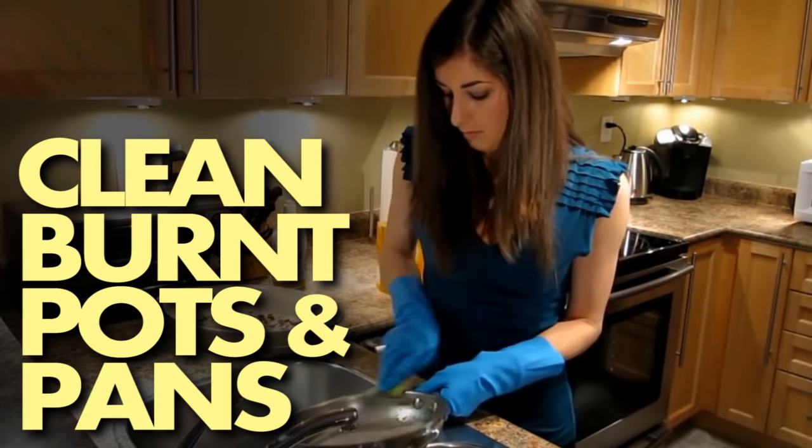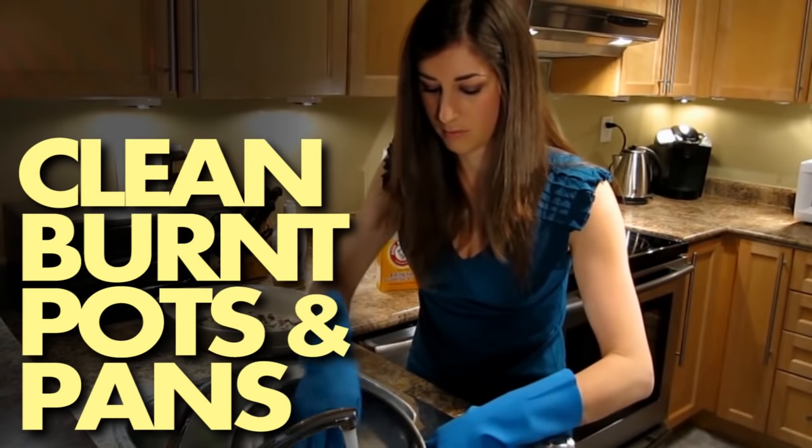Number eight: cleaning burnt pots and pans. I made a video on this subject a while back — it's linked right here and in the description box below. Check it out at the end of this video, but finish watching this one first.